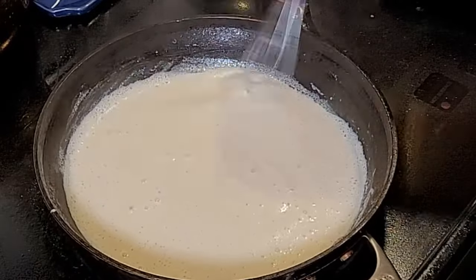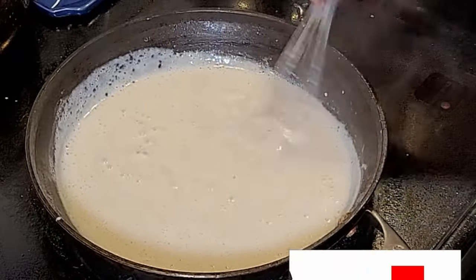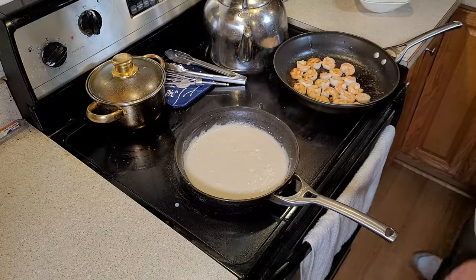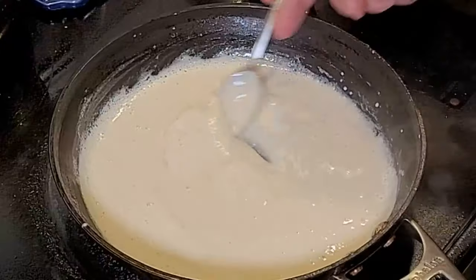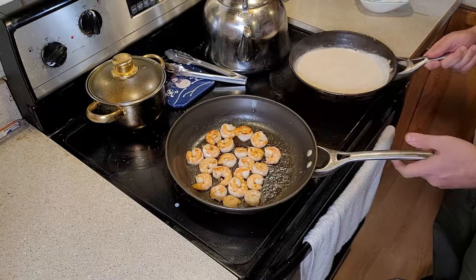The mayonnaise adds a little depth of flavor, unlike the cornstarch slurry. I'm going to go ahead and keep mixing this up. And then once we use the spoon technique to check, and the liquid sticks to the spoon, we know it's time to add it to our shrimp.